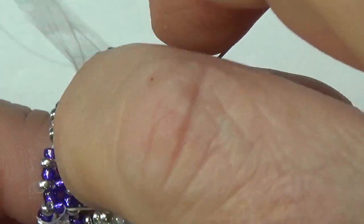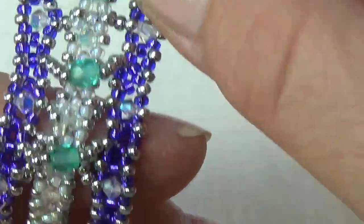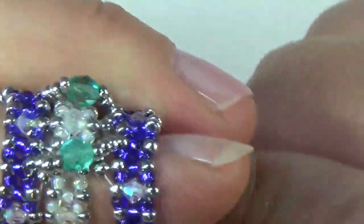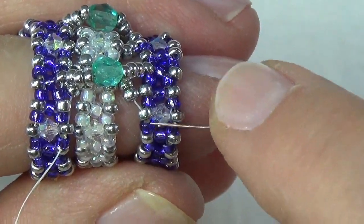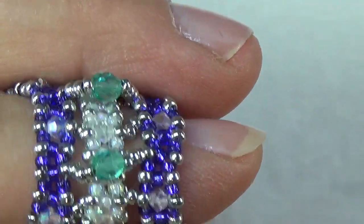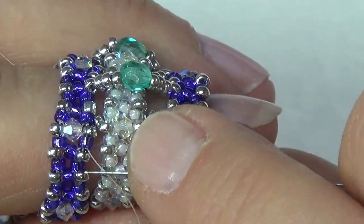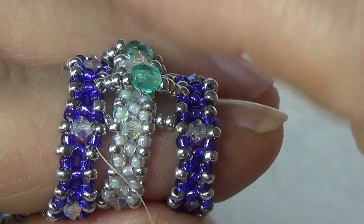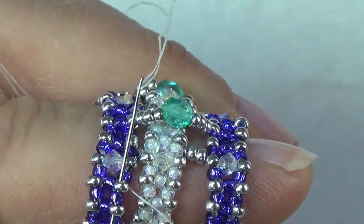Now I'm going to burn off all of these ends — I won't be coming back over here with needle and thread, so I can trim everything off. Continue doing this — I like to hold it draped over my finger; I find it way easier. Line up these crystals. These are the ones you want to line up, not the middle beads. I'm coming out of the seed bead; I need to be in the middle one — three beads between these rows. Count the three in the middle — not the one beside the crystal — and exit out of that middle bead.